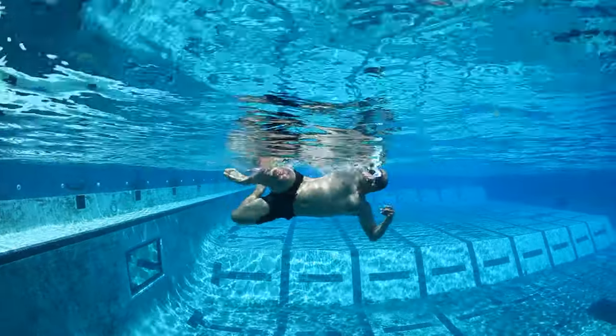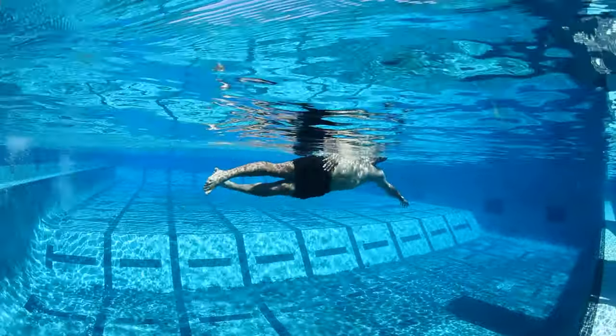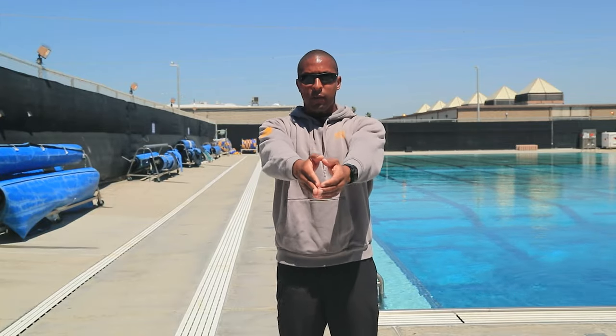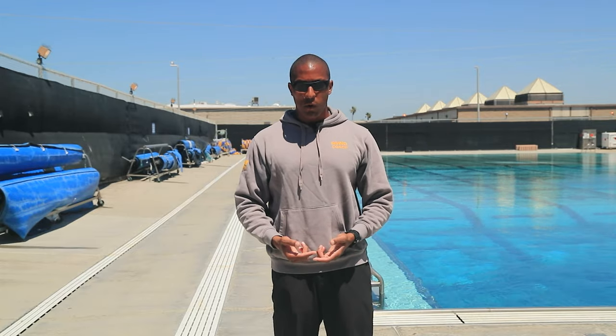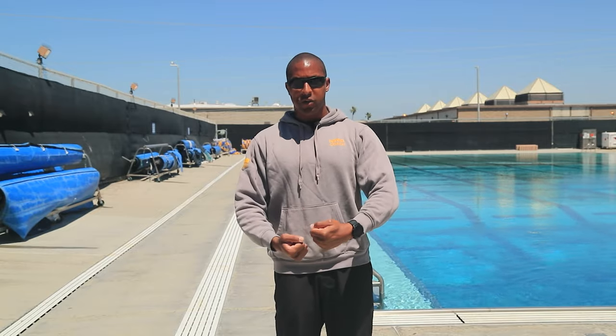Next, we want to maximize the kick. For the PST you will have no fins, so it's all legs. Your mission when swimming combat side stroke is to shoot everything forward in the direction of travel and kick for about six kicks — one, two, three, four, five, six — or three seconds worth of gliding in the streamline position before you take that next stroke.